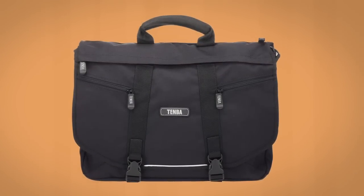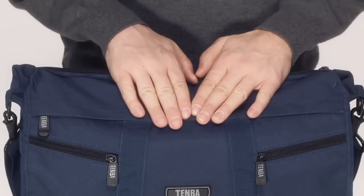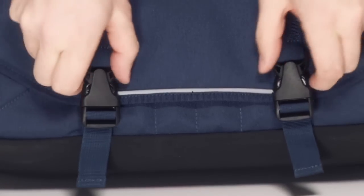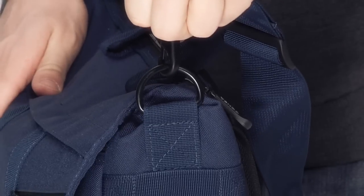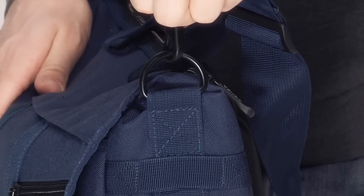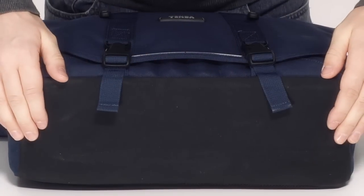The Messenger bag features the absolute best materials and hardware: military-grade Cordura nylon, Duraflex clips that hold up in extremely cold temperatures, and welded steel D-rings that won't bend or break no matter how much weight you put into the bag. On the bottom of the bag, we use an abrasion and moisture-resistant material so that if you put the bag down on a wet sidewalk, the interior will stay completely dry.